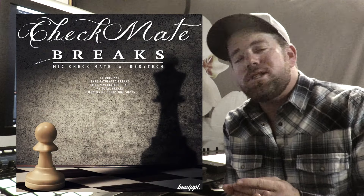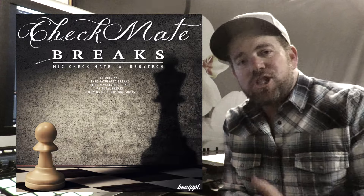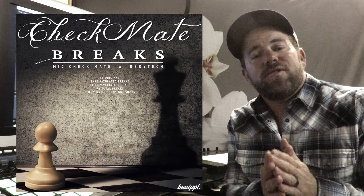What's going on everybody, this is Mike Checkmate. I'm a drummer, percussionist, and beat maker, and I'm here today to talk about and go in depth on the latest project I've been working on, which is Checkmate Breaks — an original set of break beats using some live drums, some percussion, some analog sounds, all thrown together to make some fresh break beats. Let's check out some of the tips, tricks, and techniques that I use to put this all together.